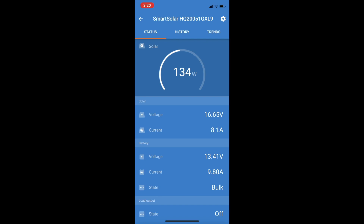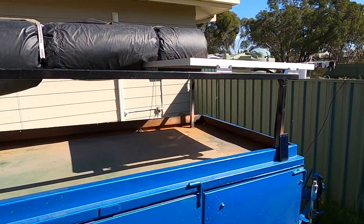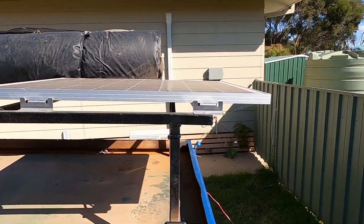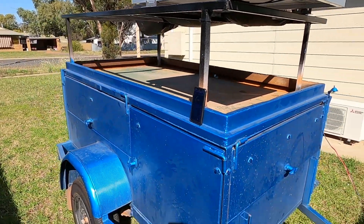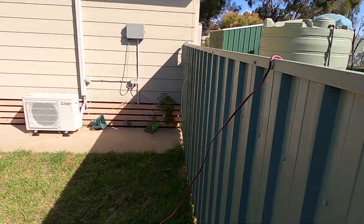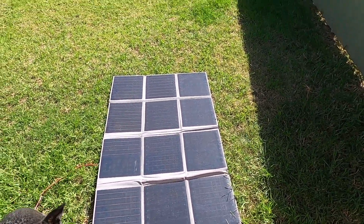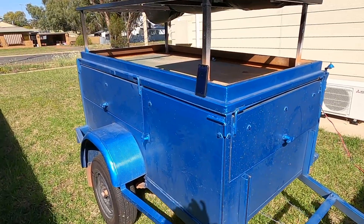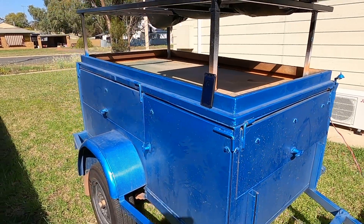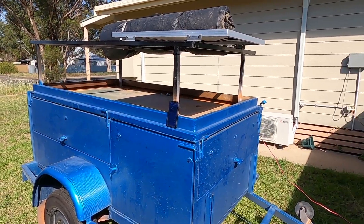We'll give this a few hours and see how we go — I reckon this thing will be up in about 2 hours. So I'll quickly show you how I'm charging. We've got the fixed solar panel here — just the cheap Kings one — and then you can see that cable running over the fence to our 150 watt solar blanket. Hopefully we're back up to almost full charge before it gets dark.